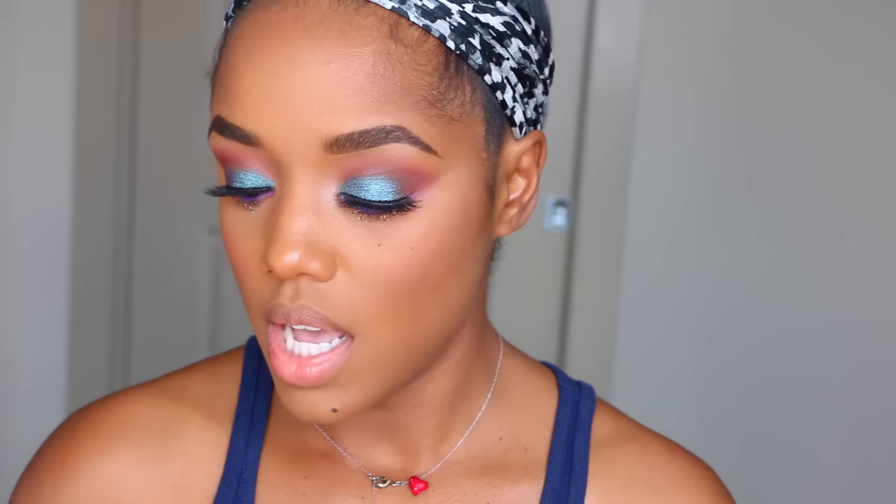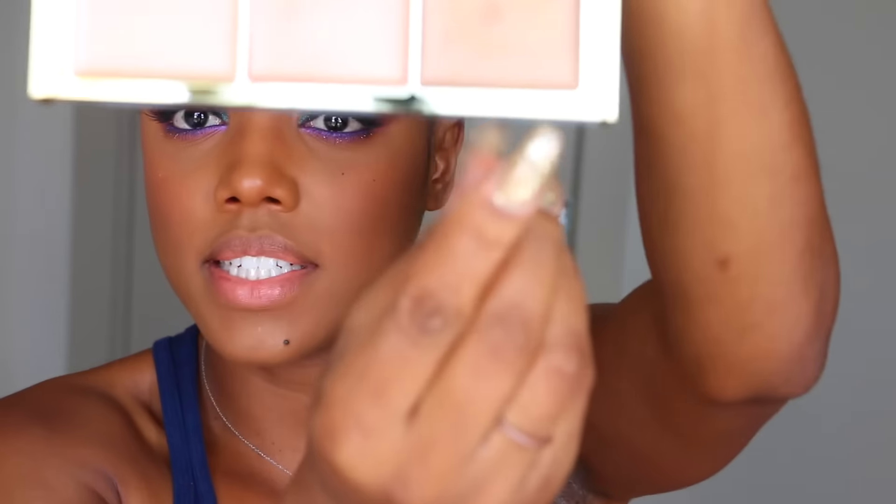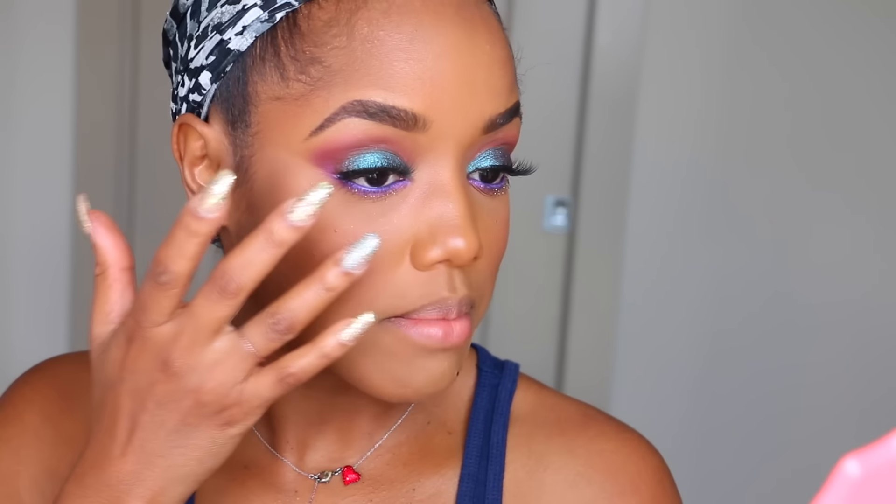For my highlight I'm going to use two new highlighters I haven't tried before. First I'm going to use a cream one from Pure Cosmetics — the Sunkissed Glow Strobe Highlight Palette. I believe this shade is called Dusk. I'm going to use my finger and slightly press this over the tops of my cheeks.